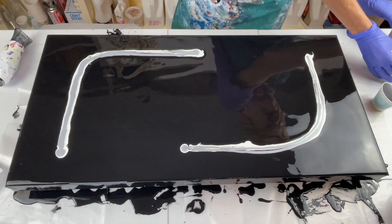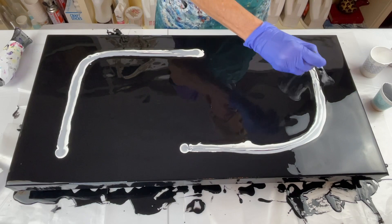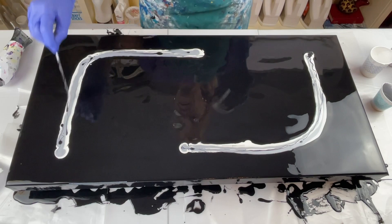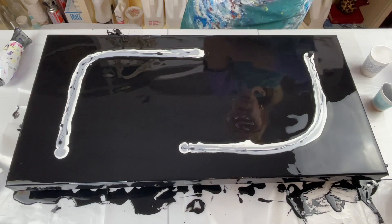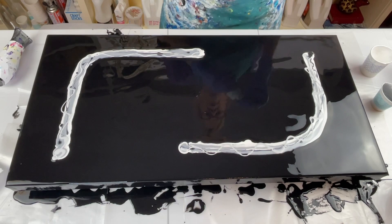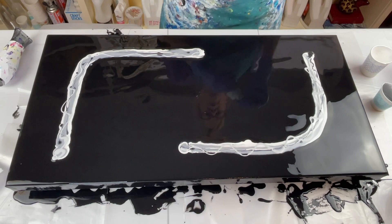I thought about putting red in this, but I decided not to. I'm going to drizzle a little bit of black on this — just a little bit, just a hair. And I'm going to put my gray. I think I'm going to do the gray like this, and this may give me a little bit of a different gray color than just black and white mixed. So I should get some variations in gray.